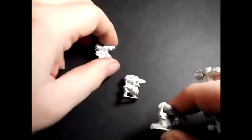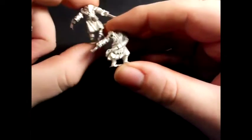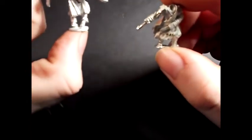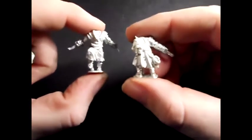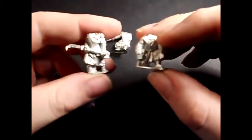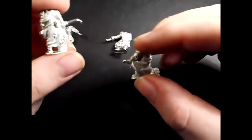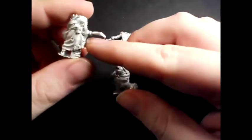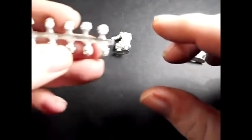I also ordered a close combat set, because I like the idea of a mixed unit of combat weapons as well as las guns. If we have a look at a couple of these — really nice, I think you'll agree. These models are really well detailed, sculpted to a high standard, and are of a heroic scale 28mm. They also come with the head sprue that I've shown before, but I'll show you again.